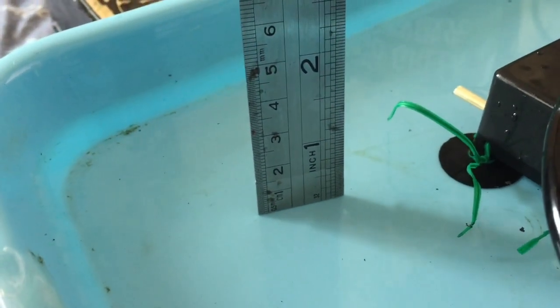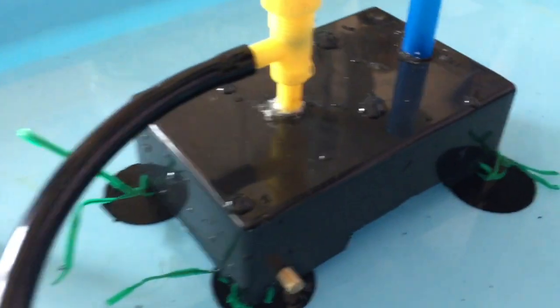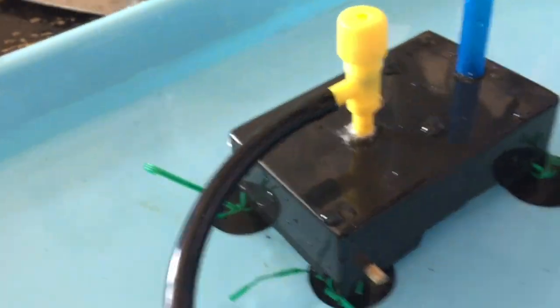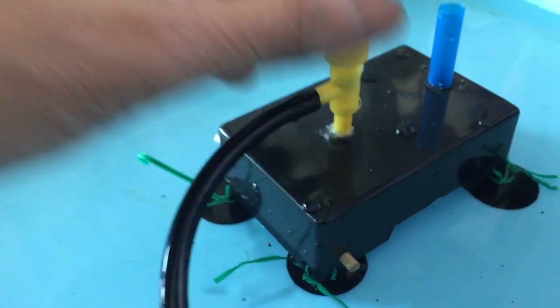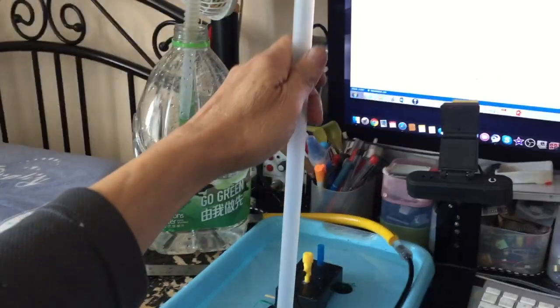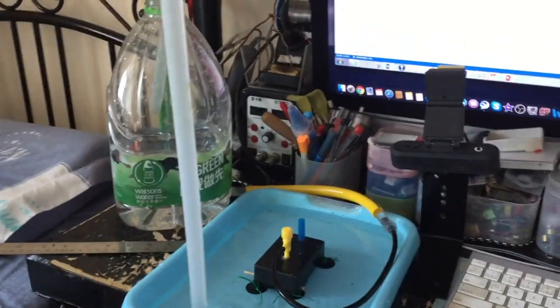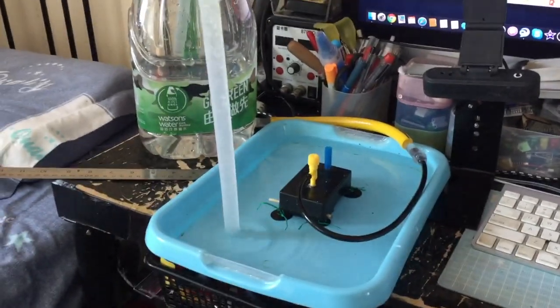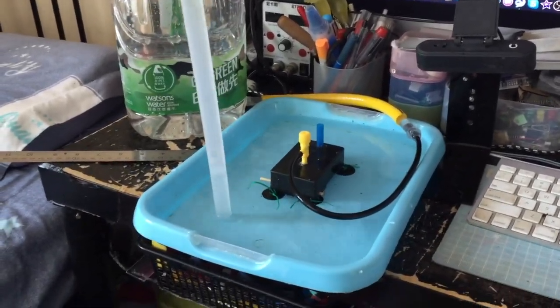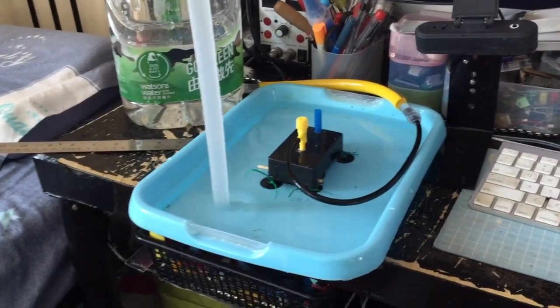As you can see, the water level has reached the preset level of 1.5 cm, and then no more water comes out. The water is now stable — no more ripples. Let me try to remove the water with the pump to start the whole cycle again.